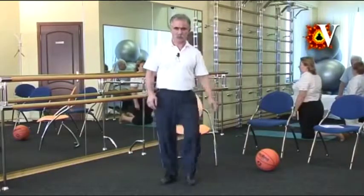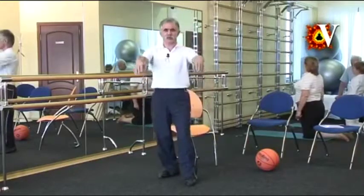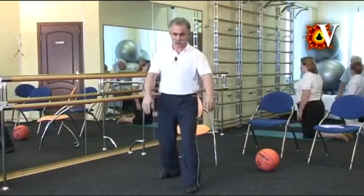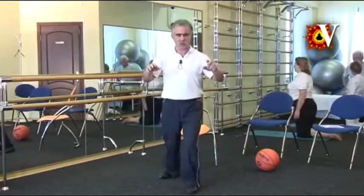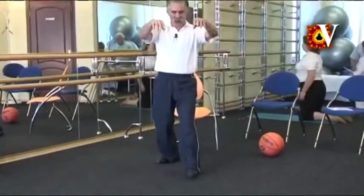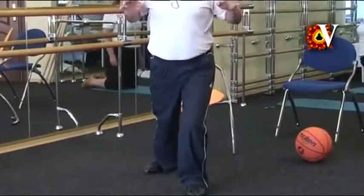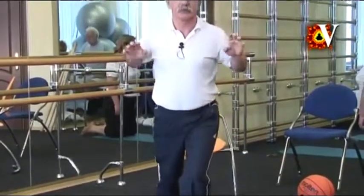Relax the legs. Exercise in the lunge position. Inhale and advance with the chest with slight extension of the back. Arms are in the pushing position. Exhale. Retreat to the initial position — the back is hunched and the arms are forward, holding the hook. Relax the body. Return to the walking.